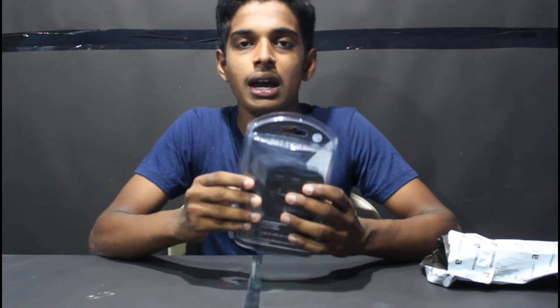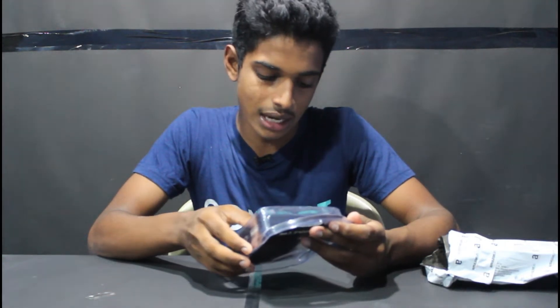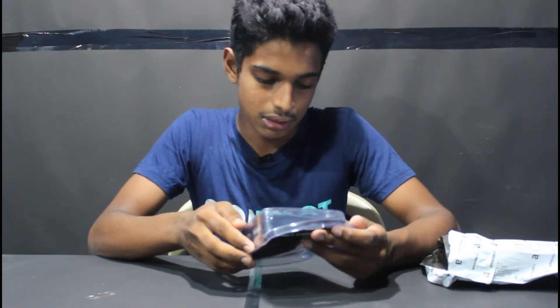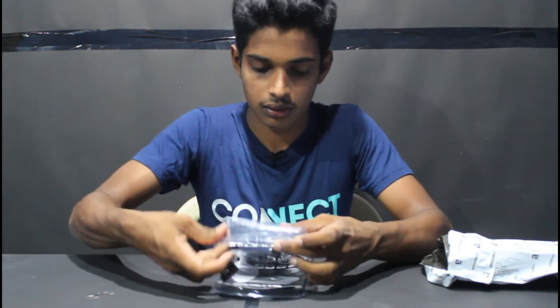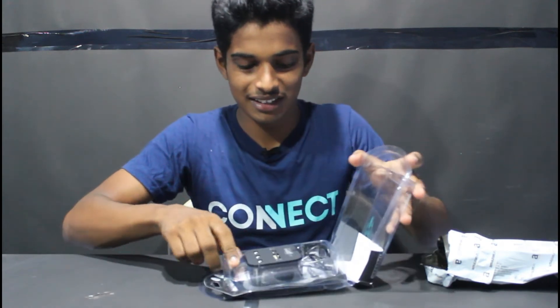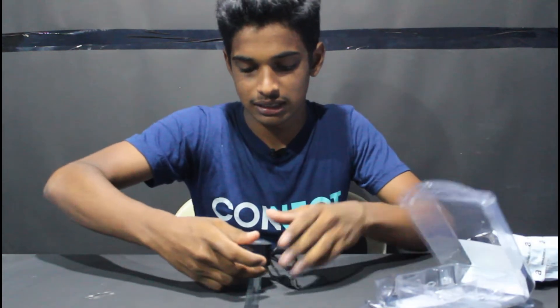It's correct. In the description of this product note, you can see it in the description. Okay, let's open it. If you look at it, you can use a USB hub. It's very useful to you. Then you can use a USB hub. This is the product.